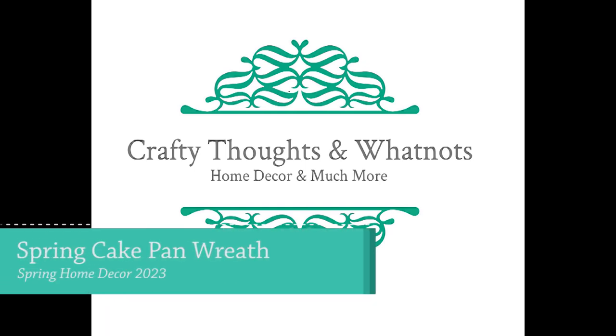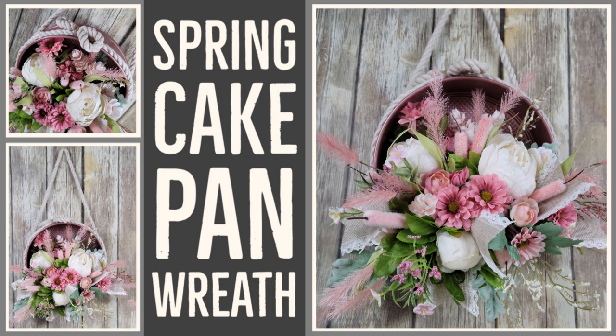Hey guys, I made a wreath from a cake pan because it was pink and it's pretty. It made me happy. I'm Whitney with Crafty Thoughts and Whatnots, and thank you for joining me today.